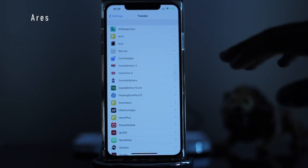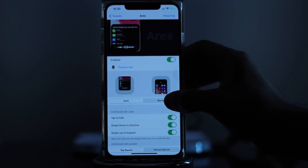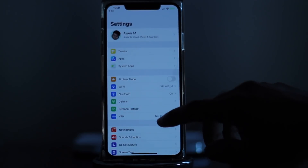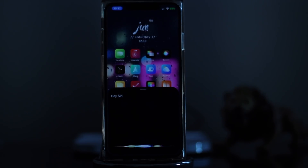Next we have ARIS. This is for anybody that doesn't like the current Siri screen on their phone. By now everybody has heard of small Siri, but this takes it to another level — it does give you that small Siri banner. After respringing, when you say "Hey Siri" you'll see that same interface as small Siri. You can also go back into settings, get into ARIS, turn it into a card, and respring. Then when you say "Hey Siri" you'll see that card-type interface. I think this looks a lot better and more unique.